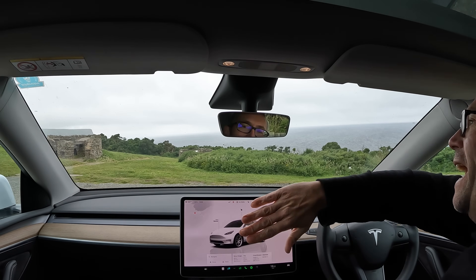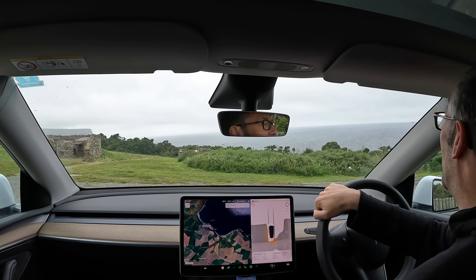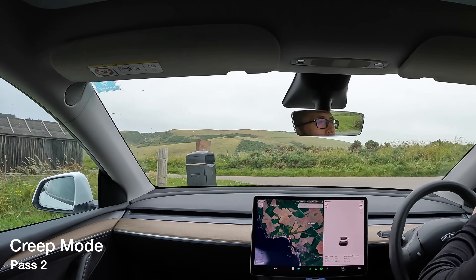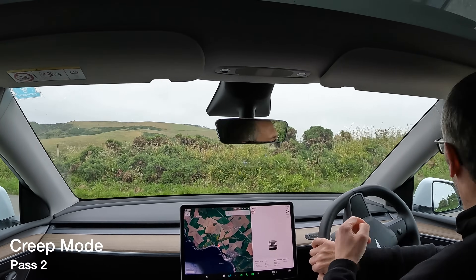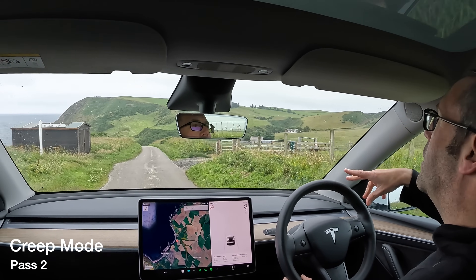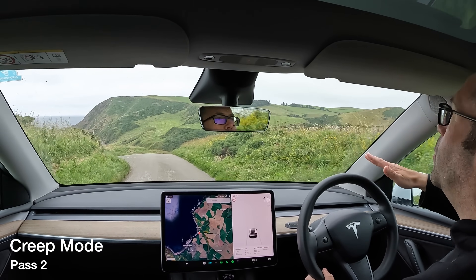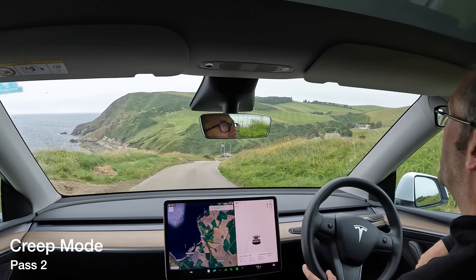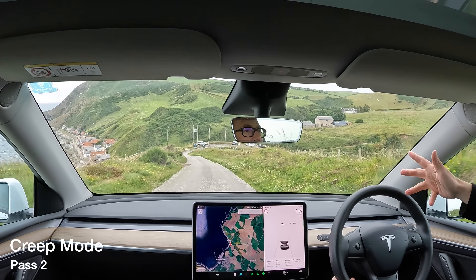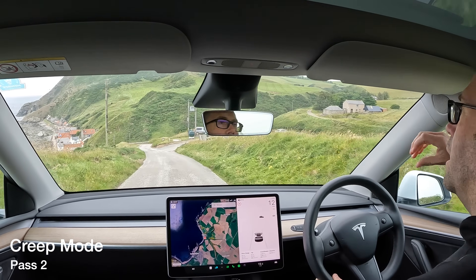So we'll go to creep. Trip two — this time we are on creep mode. It's still rolling around there by itself. I suspect it's going to be relatively similar behaviour to roll at slow speed, because creep means: if you stop and then lift your foot off, it will creep you forward. I think regen is sharper on this mode — it's definitely sharper. Going back up to 15 and then lifting off again, I can feel the car slowing down harder than it was on roll mode.